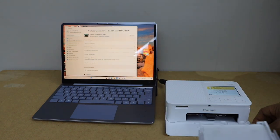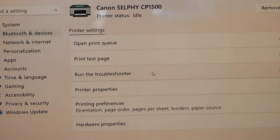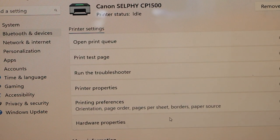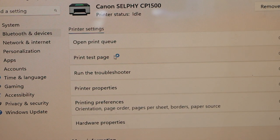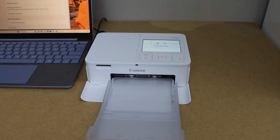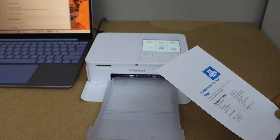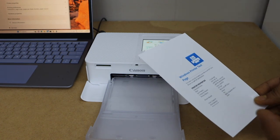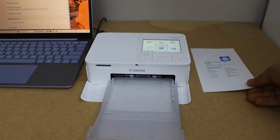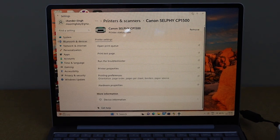Open the printer section in Windows and install the tray. You'll see options like 'Print Test Page', 'Run Troubleshooter', and 'Printer Properties'. Click 'Print Test Page' to verify the printer is working. You can see the printer is connected and printing correctly.